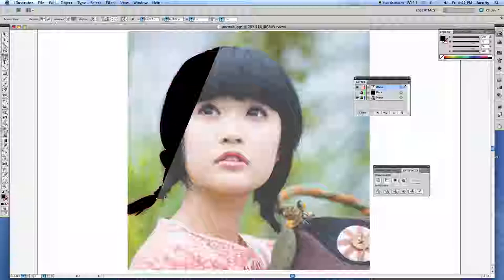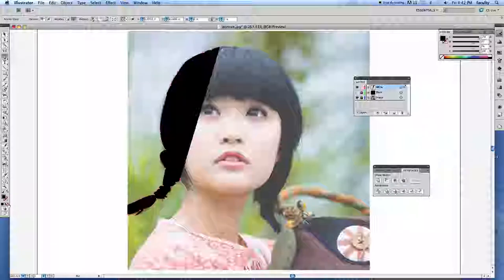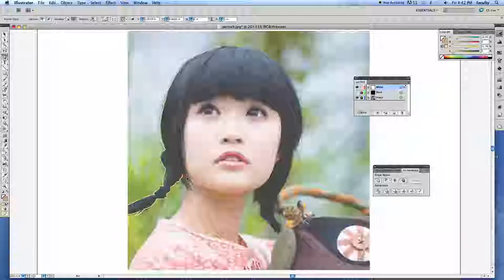Continuing on, I'm using corner anchor points where I have abrupt changes in direction, which is pretty much everywhere here. I'm making an artistic decision to skip the wisps across her neck because they're confusing. I'll go back up here — I didn't connect it, so I need to put the pen tool down until I get the slash mark, then I can continue. I'm just going to focus on doing her portrait — great chin line and jawline with this girl.